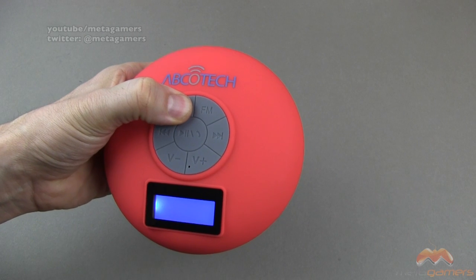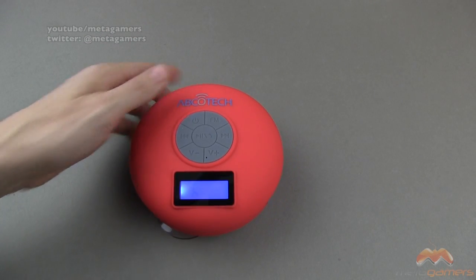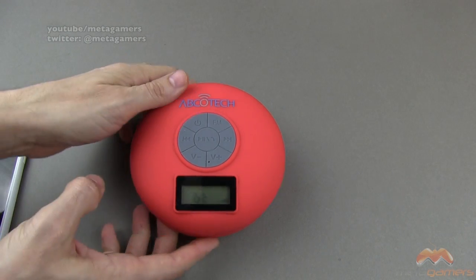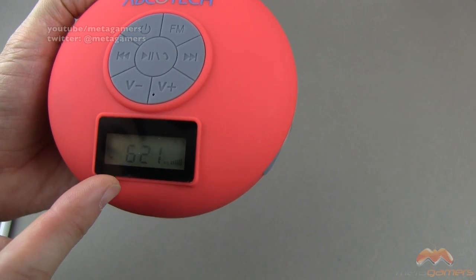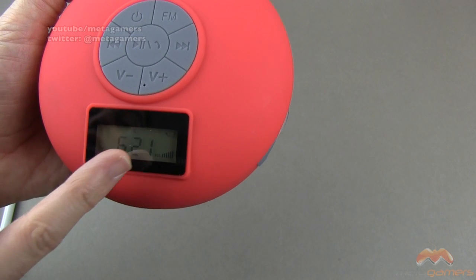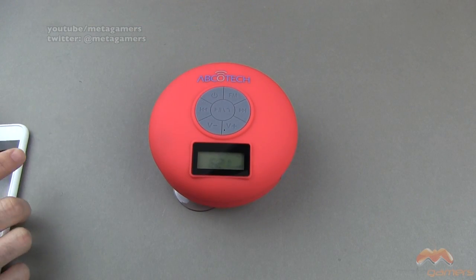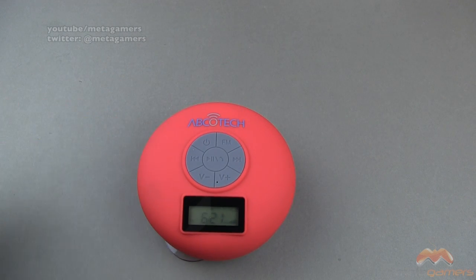Let me turn this on. I've already paired this with my phone. On the front, you're going to see the time — incorrectly displayed in my case — the volume, and your battery indicator showing how much battery is left. That display is backlit. Just for fun, I'm going to play some music for you real quickly here.